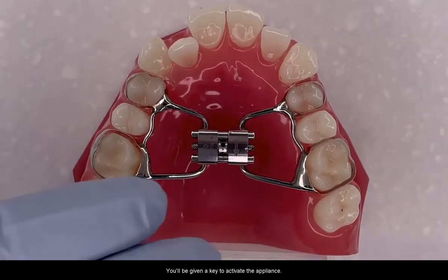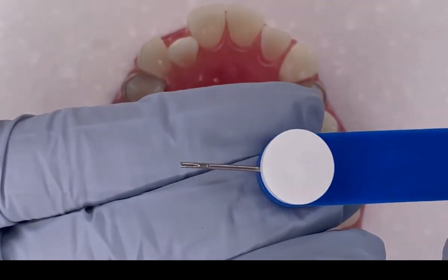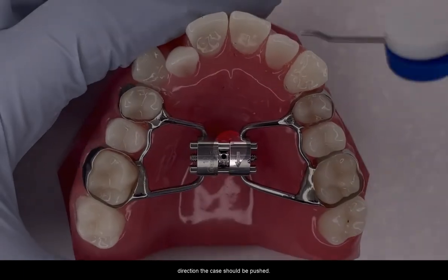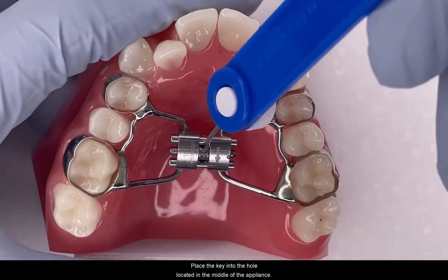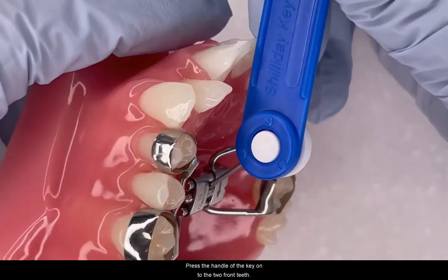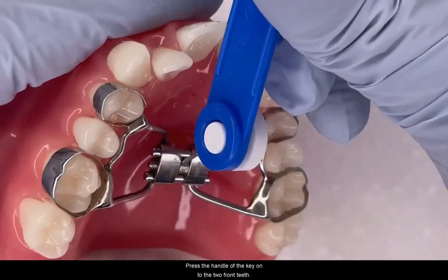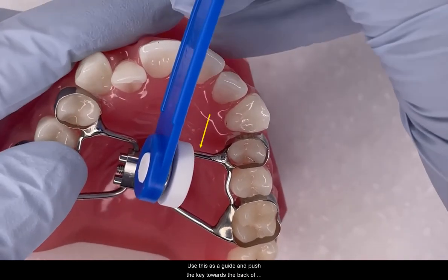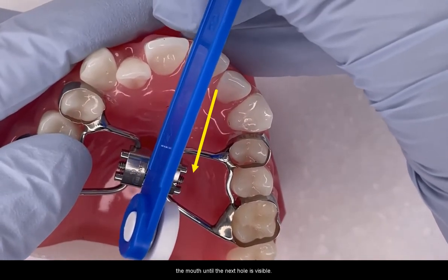You will be given a key to activate the appliance. There are arrows on the appliance pointing in the direction the key should be pushed. Place the key into the hole located in the middle of the appliance. Rest the handle of the key onto the two front teeth, and use this as a guide to push the key towards the back of the mouth until the next hole is visible.